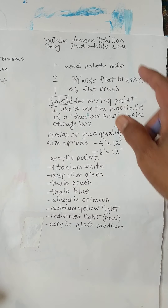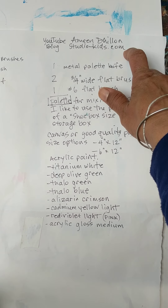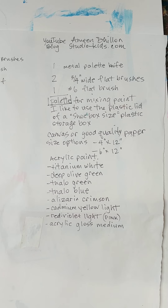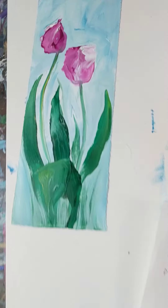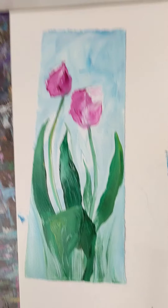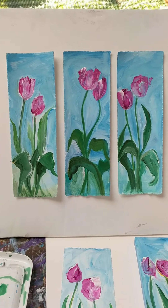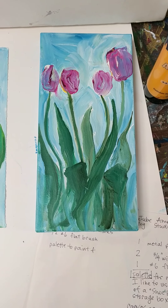Here's our list again. If you are enjoying this, please do follow me on YouTube — Amin Dillon. I teach classes at Studio Kids and I keep a blog at studiokids.com. You can follow that and you'll see a whole bunch of pictures of all kinds of projects I've done in the past. And here's our finished tulip. All right, see you next time.